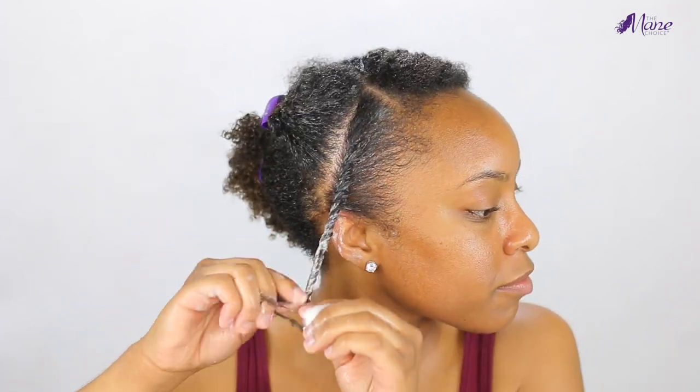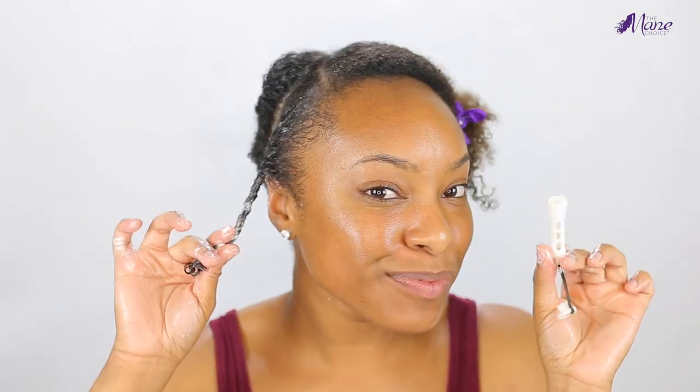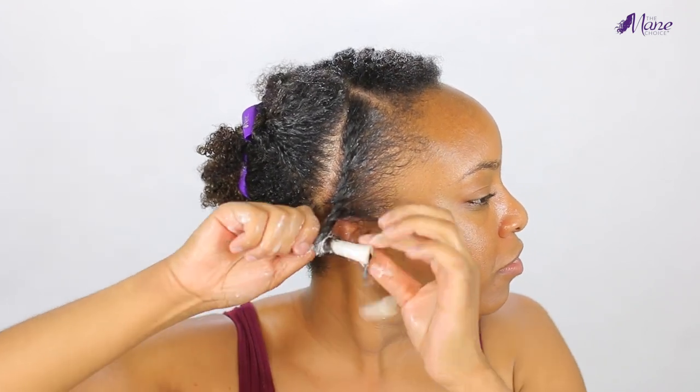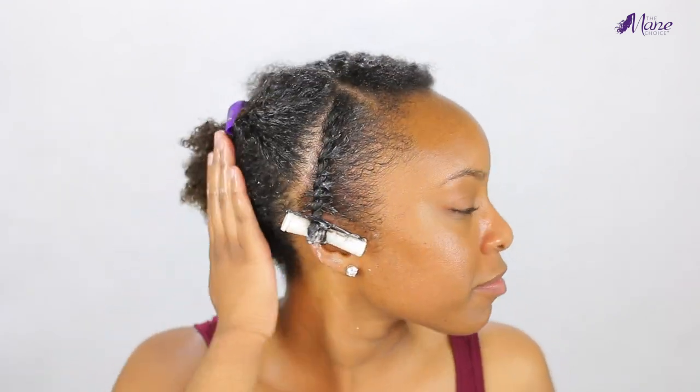I flat twist all the way down until I reach the very bottom, then add a perm rod — I wanted the ends to be a little fluffier, and the perm rod gives me that effect. I continue to do those exact same steps throughout the rest of my hair.